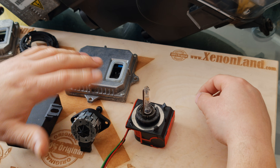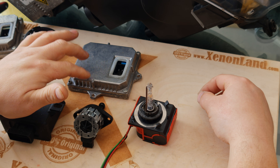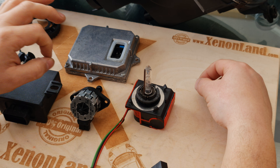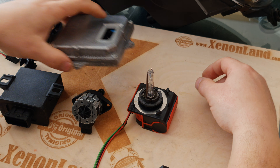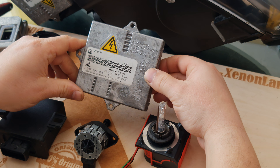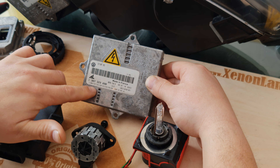That's to say, the ballast is not only powering the xenon bulb — it also determines the height of your headlight beam. That's why don't risk your MOT or yearly inspection, and always use the same ballast unit that is factory fitted.